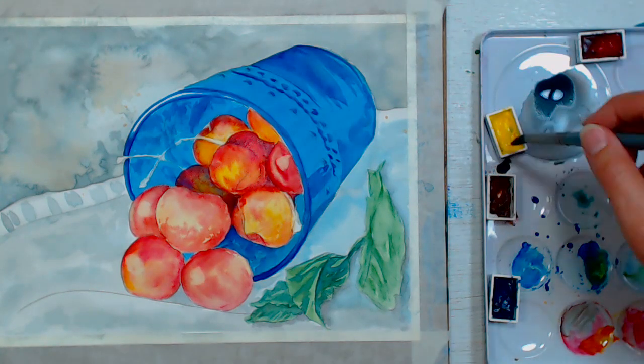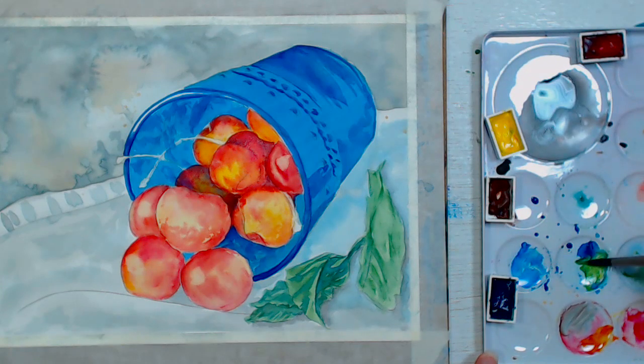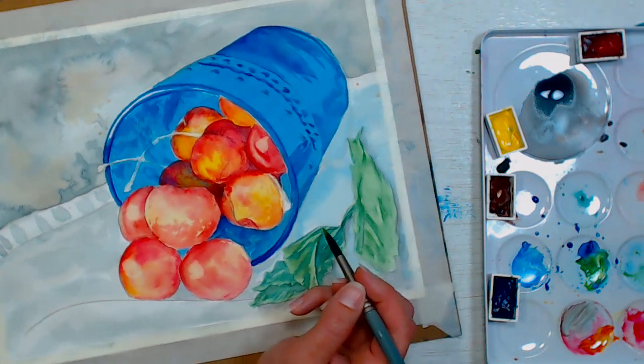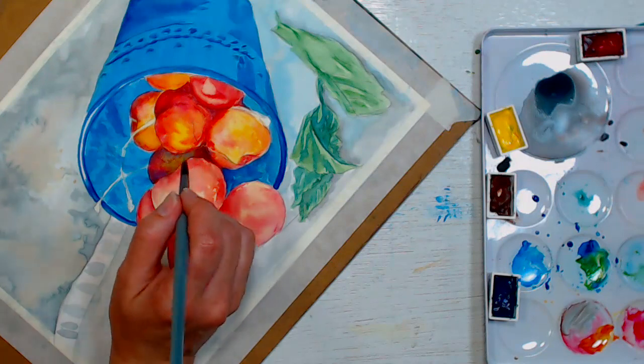Now I'm going to make some green with the phthalo blue and yellow, starting off bright, and I'm going to paint in some of the stems.